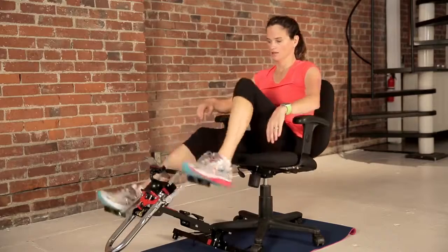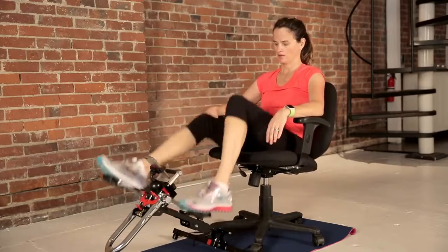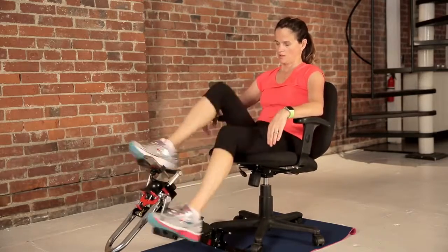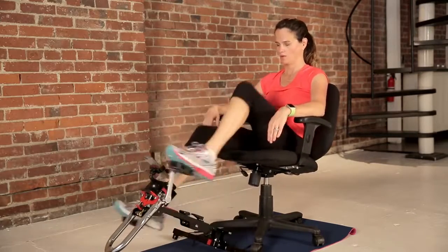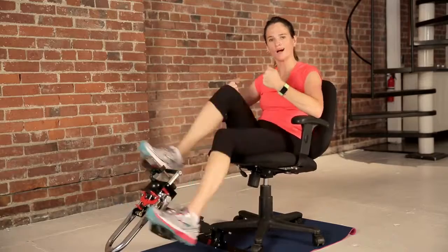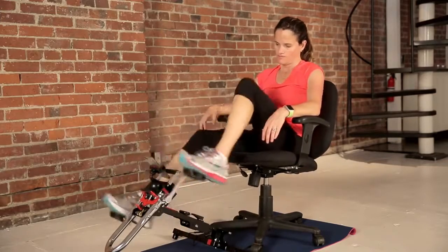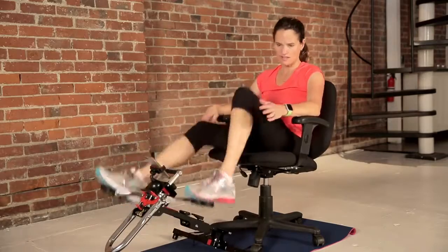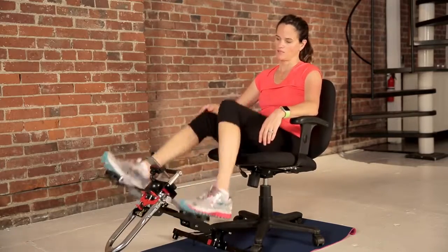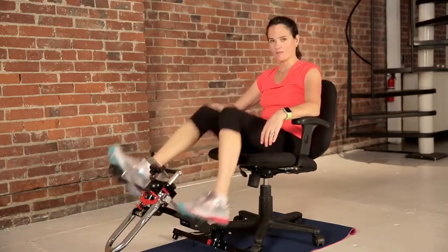Your yellow zone is like a nice brisk walk — you can carry on a conversation, not too much. Rotate between forward and backwards anytime you want. We have resistance in both directions. All right, you've only got five more minutes left. We can do this.